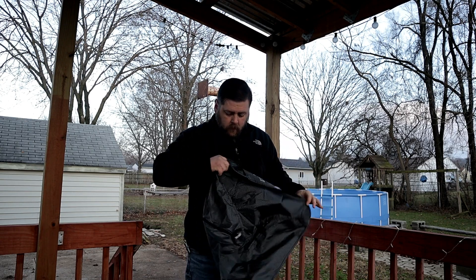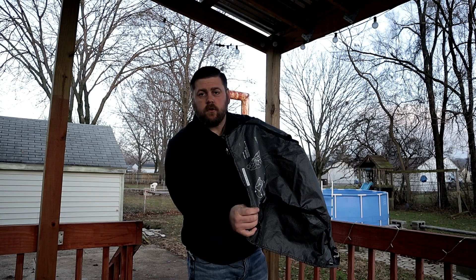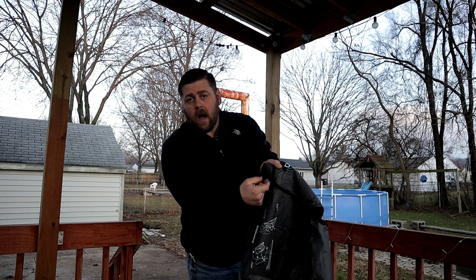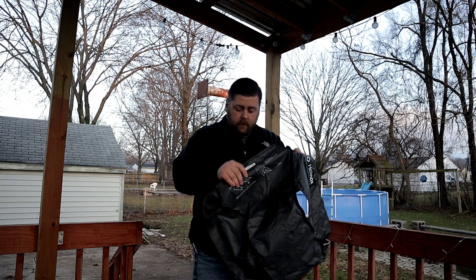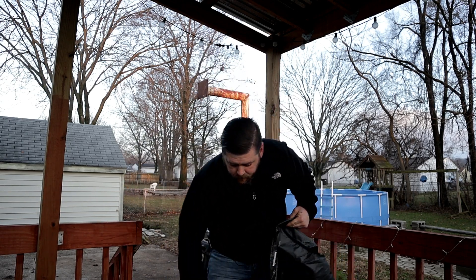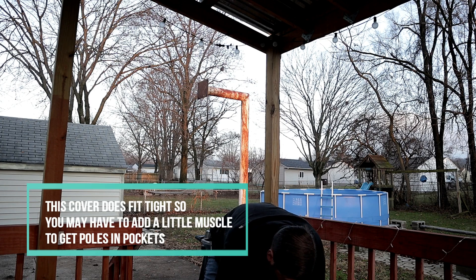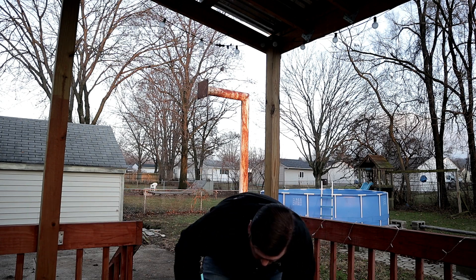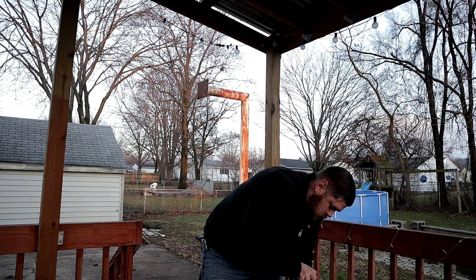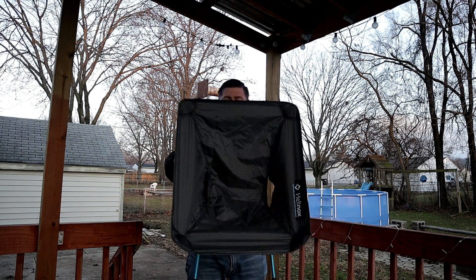Here is the seat material. It does have instructions on the bottom for setting it up if you can't figure it out. It has four posts, and each of the four posts has little pockets on the seat to go into. It even says right here 'this side down.' So let's get her set up. There's the chair all set up.